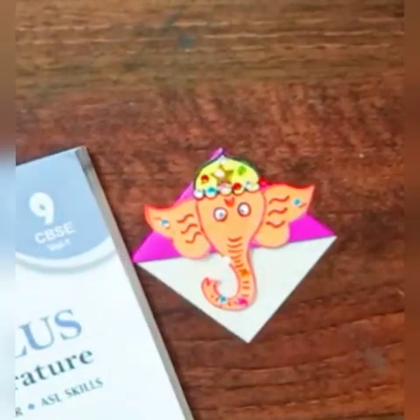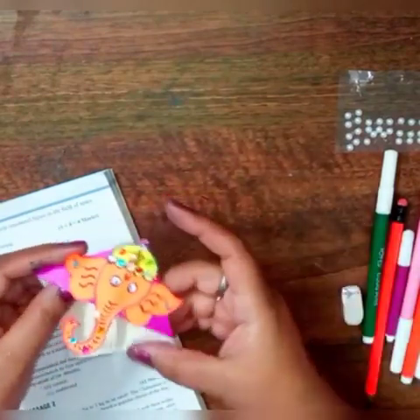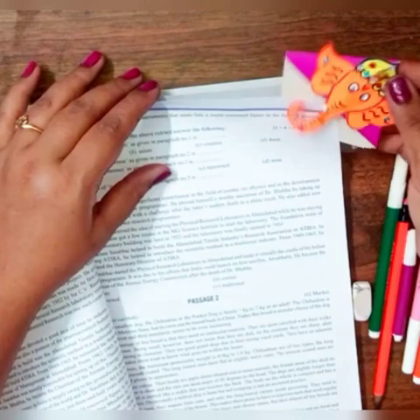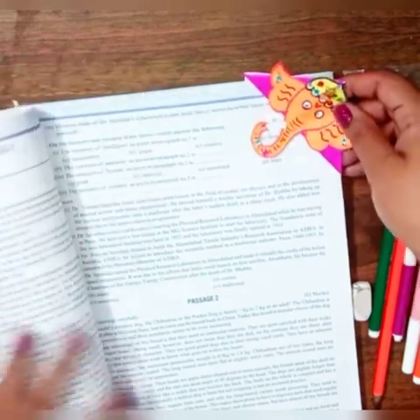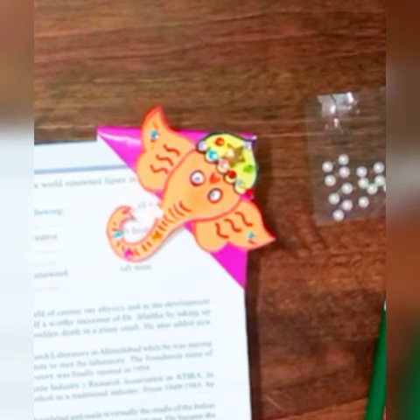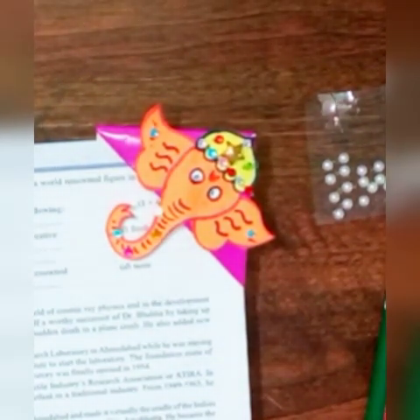Our bookmark is ready. We can put it like this. Make it like this and send it to your class teacher. Bye!